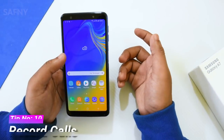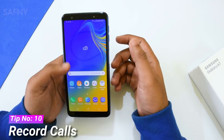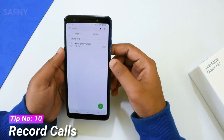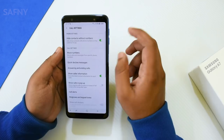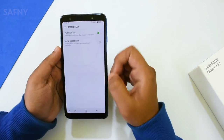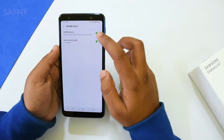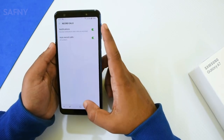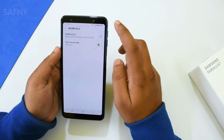Tip number ten is record calls. Samsung provides a free built-in call recording option that delivers much better audio quality than third-party call recording apps on the market. To activate it, open the dialer, go to Settings, scroll down and select Record Calls, then turn on the auto call record toggle. There are also additional options like recording all numbers, unsaved contacts, or saved contacts. This is a great and very useful feature.